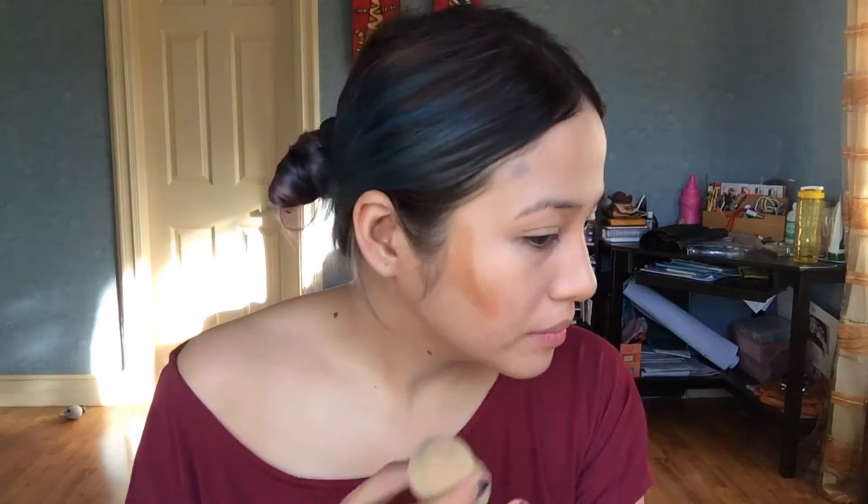For cream contour I'm using this BB Gosh cream — it's actually a foundation but a few shades darker than my skin, so it's perfect for contouring. This was given to me by Archie, thank you! I'm putting it at the hollows of my cheeks, the sides of my face, the sides of my nose, and everywhere I want to look more narrow or slimmer. I'm also putting some under my lower lip to create an illusion of a fuller lower lip.